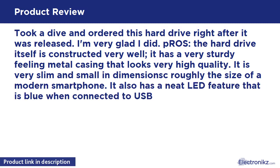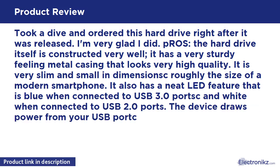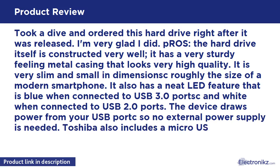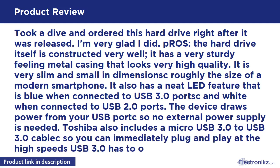It is very slim and small in dimensions, roughly the size of a modern smartphone. It also has a neat LED feature that is blue when connected to USB 3.0 ports and white when connected to USB 2.0 ports.